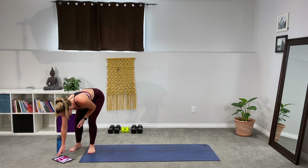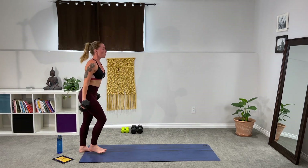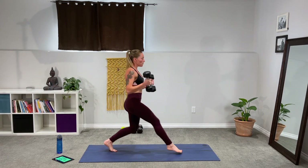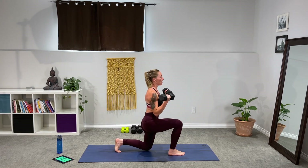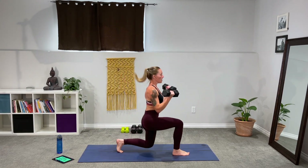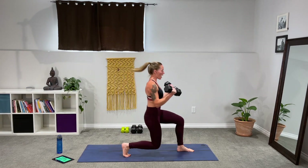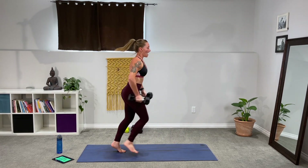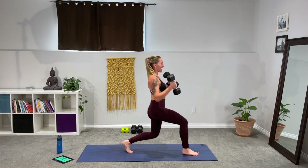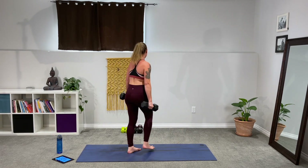Let's get going — grab your weights, three, two, one. Remember it's only 30 seconds, so you really want to add that little bit of power and speed to this. We're stepping forward in that lunge, taking the weights down and curling them up. Power behind each movement, driving through that front heel on the way up to engage the back of that leg. The belly is drawn in nice and tight. And rest.